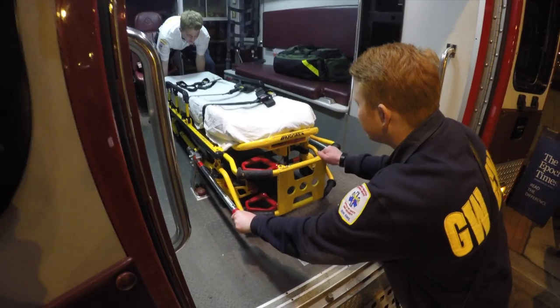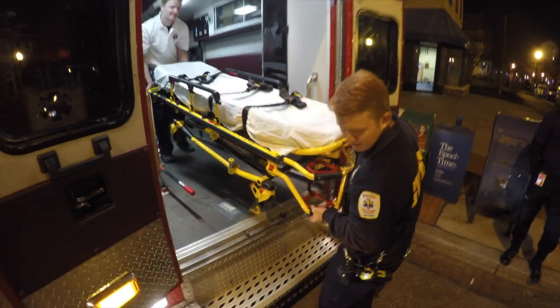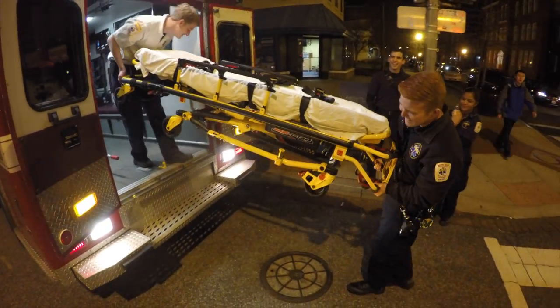It is important to utilize all the resources available to you when unloading the stretcher from the ambulance for the patient's well-being. Here you can see a large potential for error when attempting this on your own.